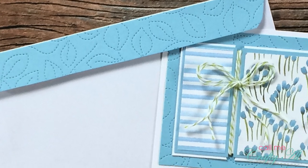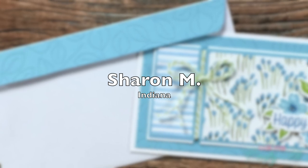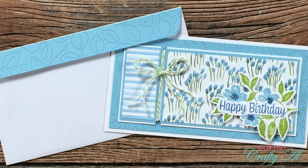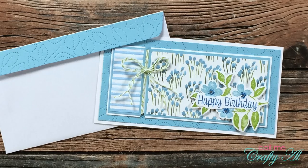Speaking of decorated envelopes, the next card from Sharon M of Indiana also came with a decorated flap — it is die cut just like the cardstock in the background of her wonderful card. Thank you so much, Sharon.